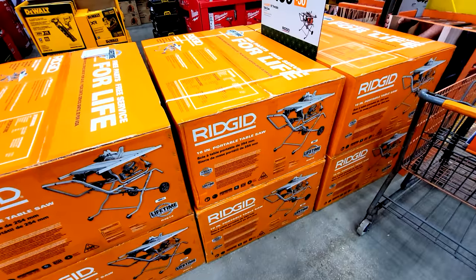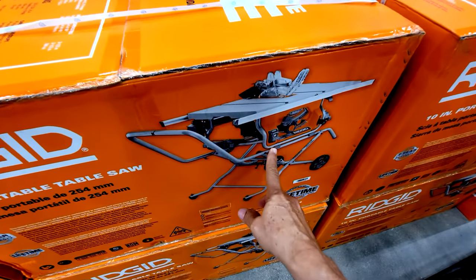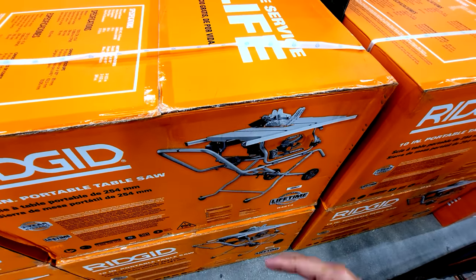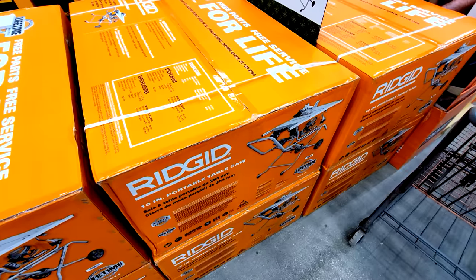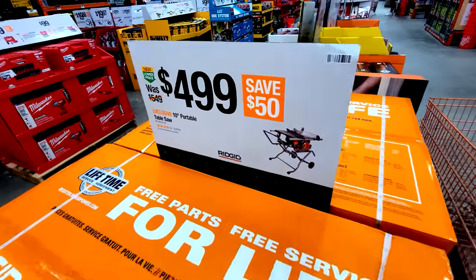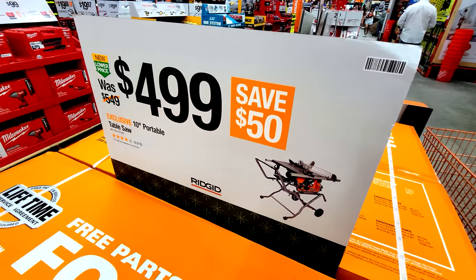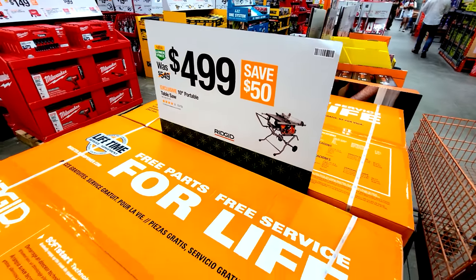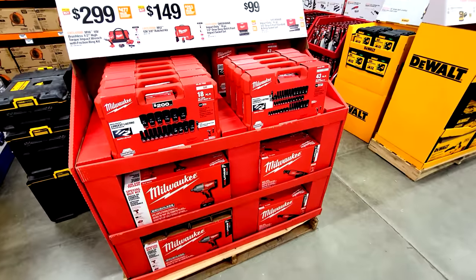For sawzalls — they're few and far between here — but there is the Rigid 10-inch portable table saw at $499, down from $549, saving $50. I traded my older version of this in for the DeWalt FlexVolt battery-powered mobile jobsite saw. The deal likely runs until January 28th.